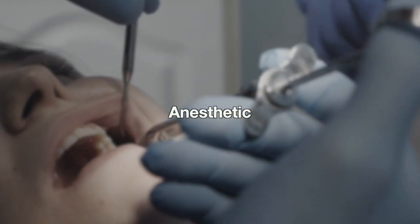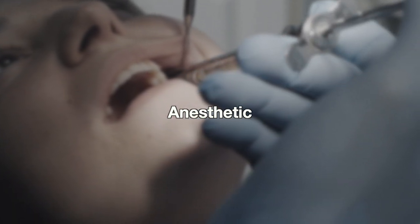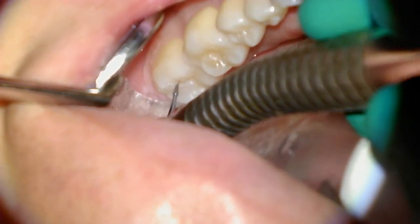Our recording doesn't really show us giving anesthetic to the patient because sometimes when we plan to use the Solea we don't have to give anesthetic, but you want to make sure you have that ready for your doctor in your setup.